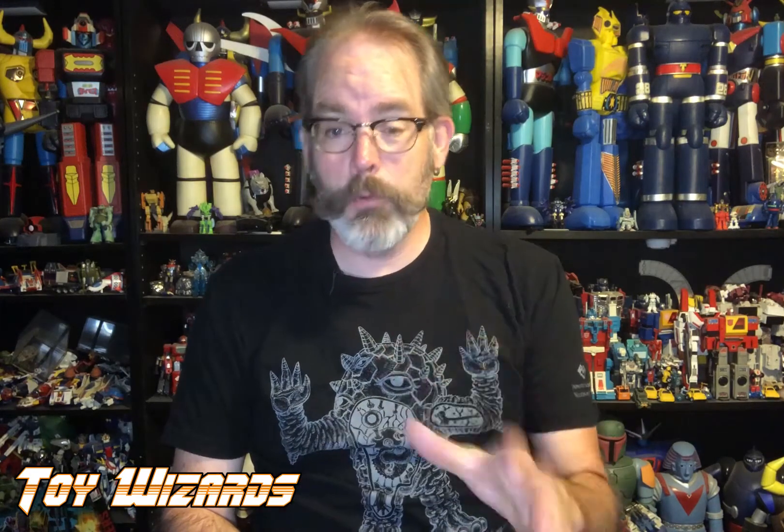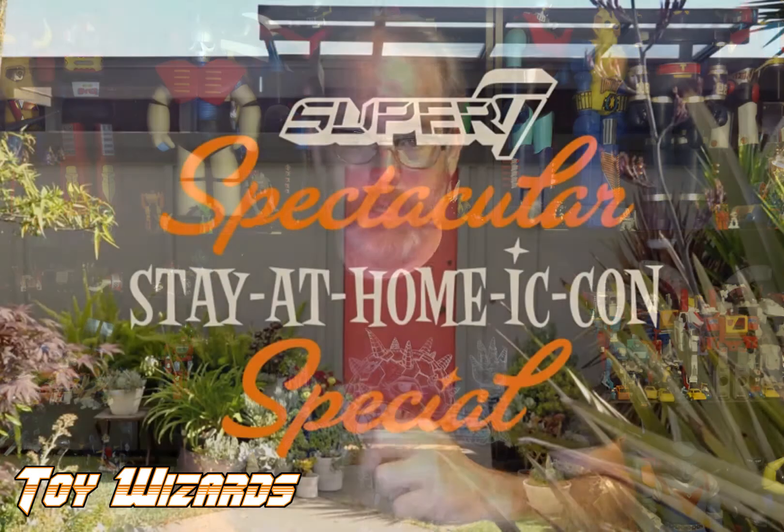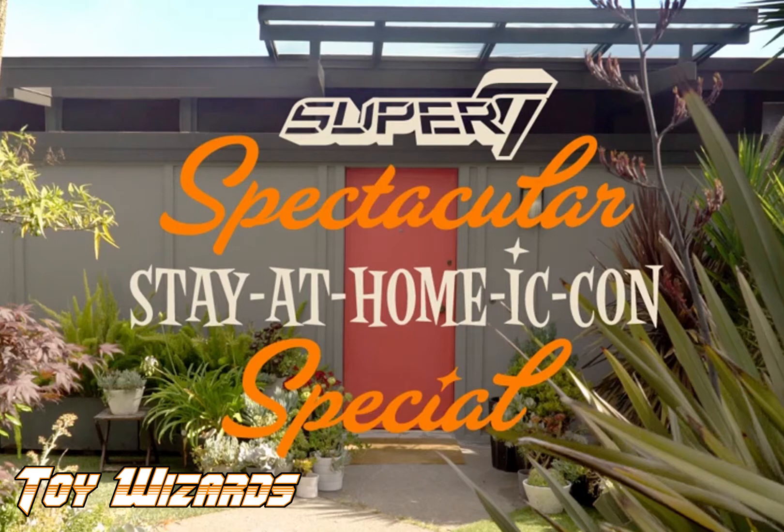Hey everybody, welcome to another episode of Toy Wizards! Today we're doing an unboxing — I'm going to take something out of a box and then put it back. I'm not opening anything, fair warning. These are all items I was able to get from Comic-Con, all part of Super Seven's Shop at Homicon, and I got an entire box today that I wanted to share.